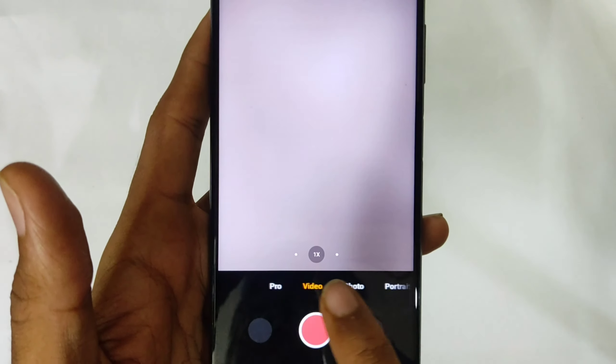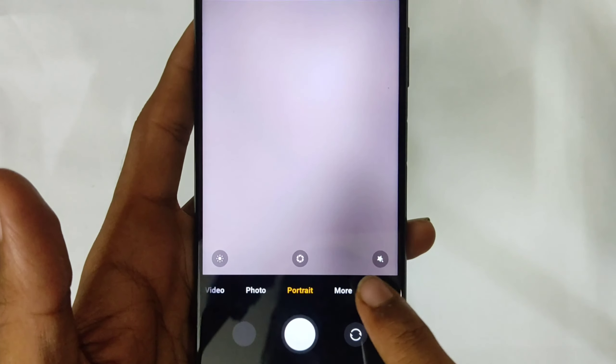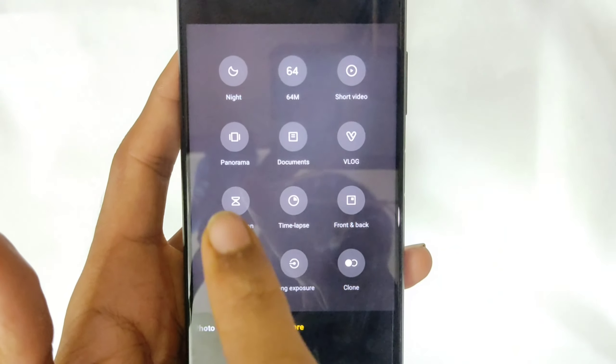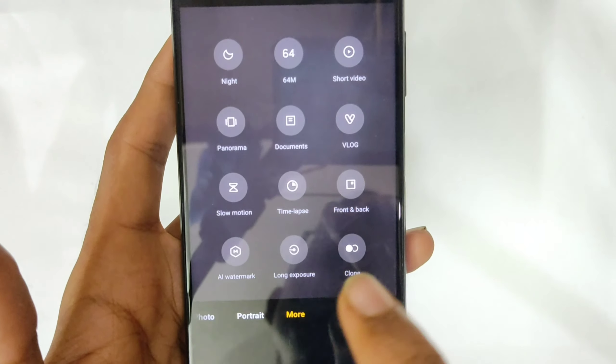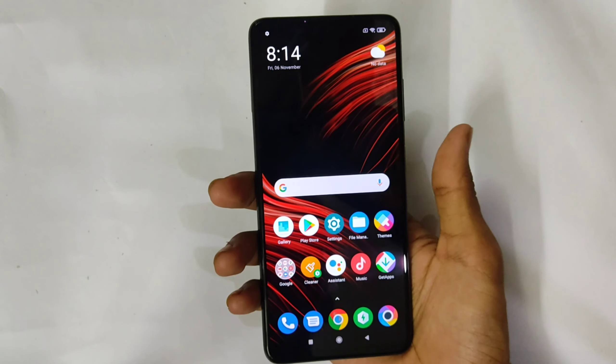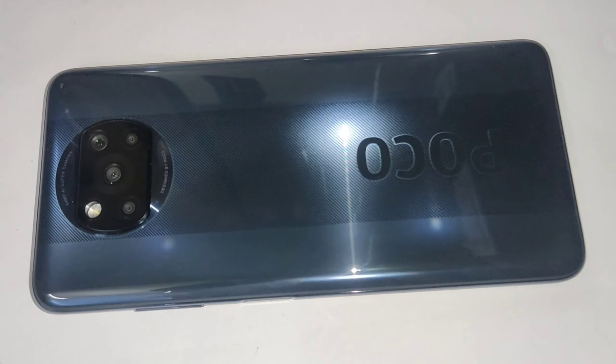In the camera app, there are options for photo, video, pro mode, portrait, and more. Recording a video on this phone. Also testing fingerprint recognition — it is very fast.